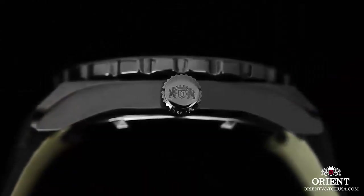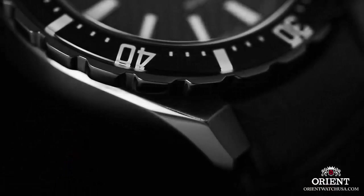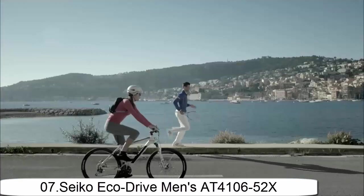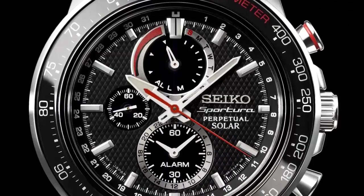Band width: 23mm. Band color: black. Dial color: blue. Bezel material: stainless steel. Dial window measure type: anti-reflective sapphire. Display type: analog. Glass foldable clasp with double push-button safety.